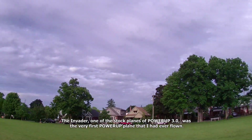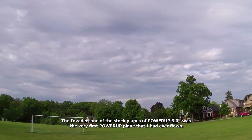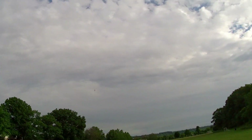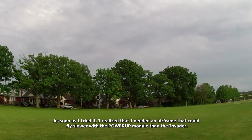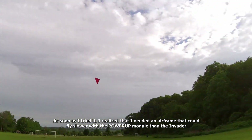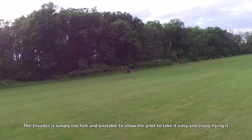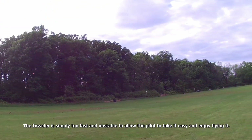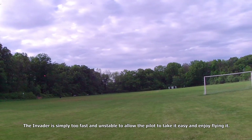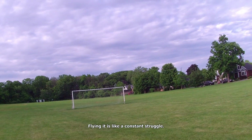The Invader, one of the stock planes of Power-Up 3.0, was the very first power-up plane that I had ever flown. As soon as I tried it, I realized that I needed an airframe that could fly slower with a power-up module than the Invader. The Invader is simply too fast and unstable to allow the pilot to take it easy and enjoy flying it. Flying it is like a constant struggle.